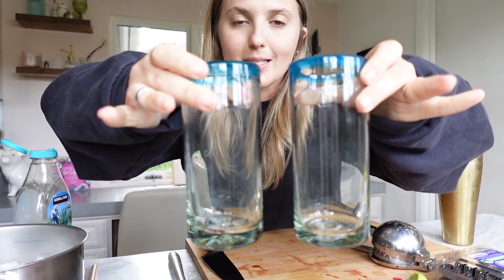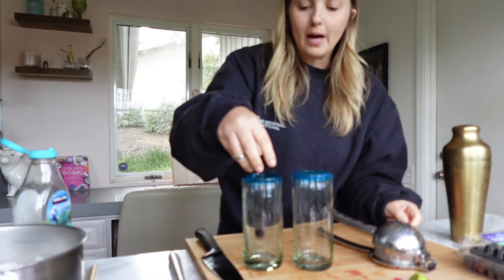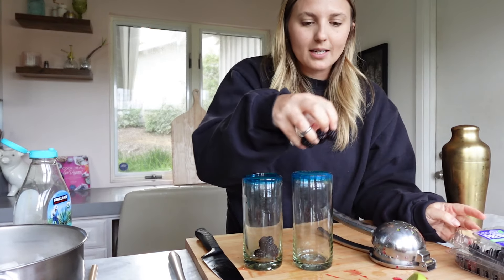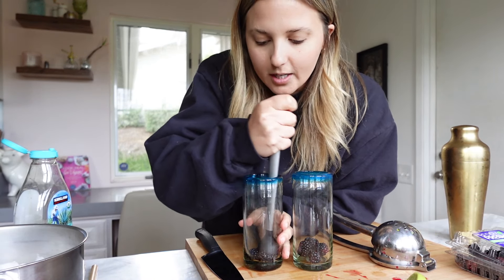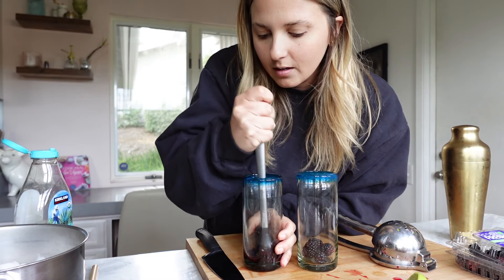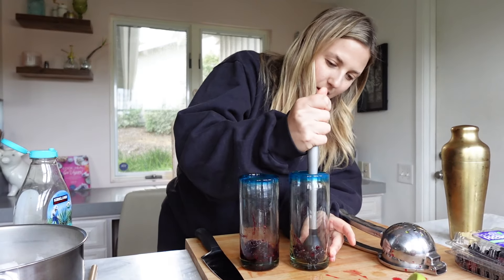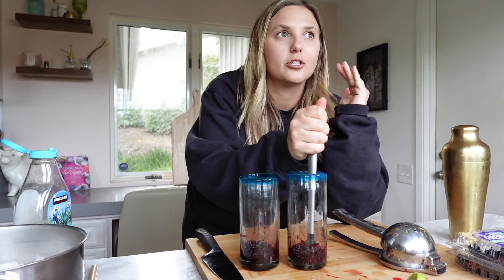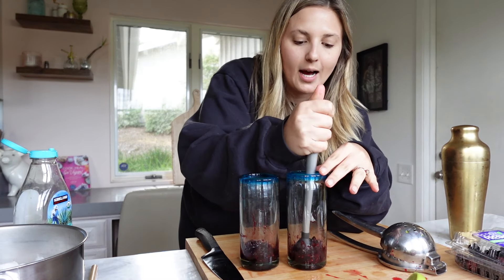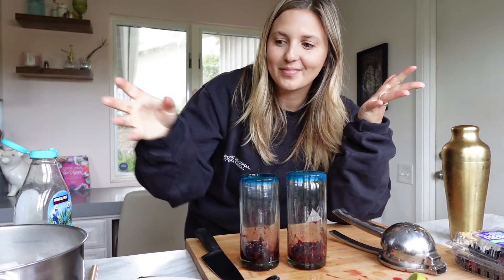Throw some ice on top and shake this up really good — especially because I want to crush up all of that cucumber to really release the water from it. Then grab your glasses; I'm using these cute tall collins glasses made in Mexico. Put a few blackberries — about five or six — in the bottom, then use a muddler to crush the blackberries and really release all the juice. This is going to create a really beautiful layer on the bottom too.